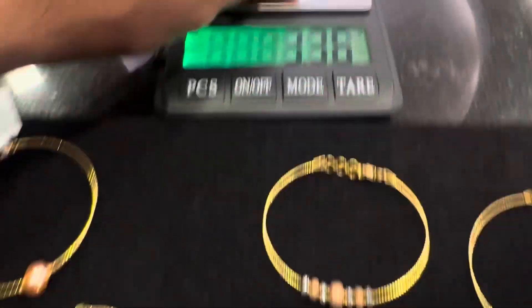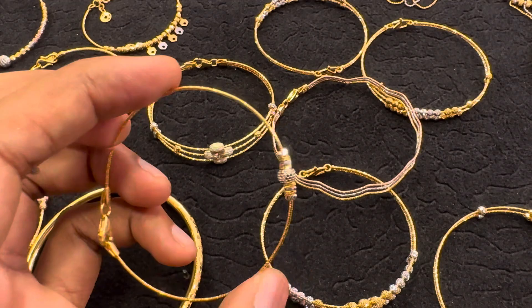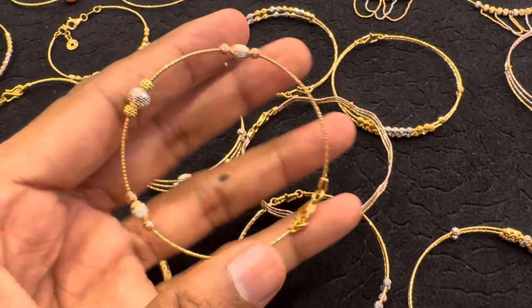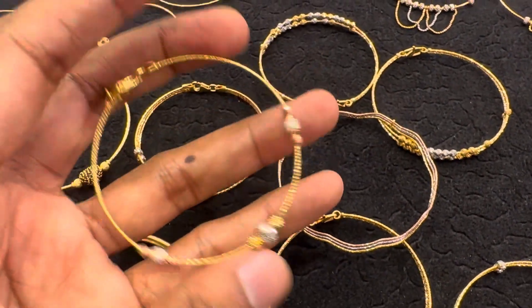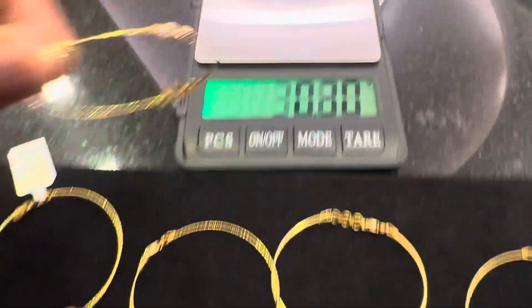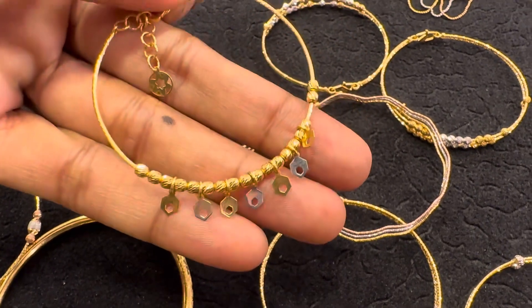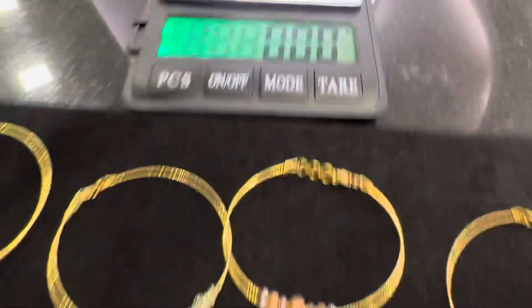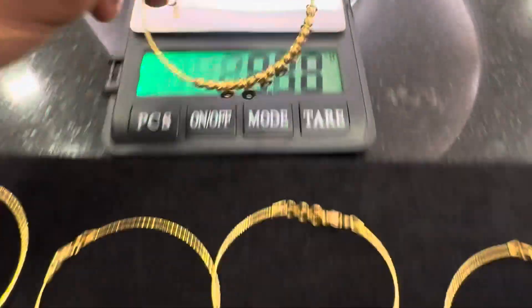3 grams is 390. I will put it on the weight of 4 grams. This is 2.4g minimum. 4g 640ml. This is a hanging type — 2.2g or 2.6g. This is 5g 480ml.